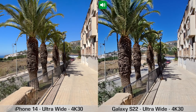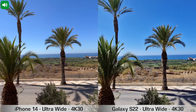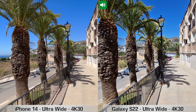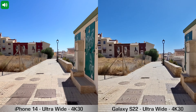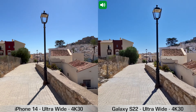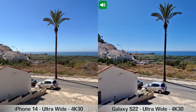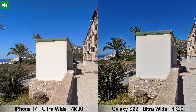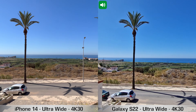Moving on to another quick recording — this time using the ultrawide cameras on the back of both devices, recording in 4K at 30fps. You could also do 4K at 60fps with the ultrawide cameras. I'll walk a bit faster so you can see how stabilization works, stop somewhere here, and pan right slowly. This is how ultrawide 4K 30fps recording looks on a super sunny day.